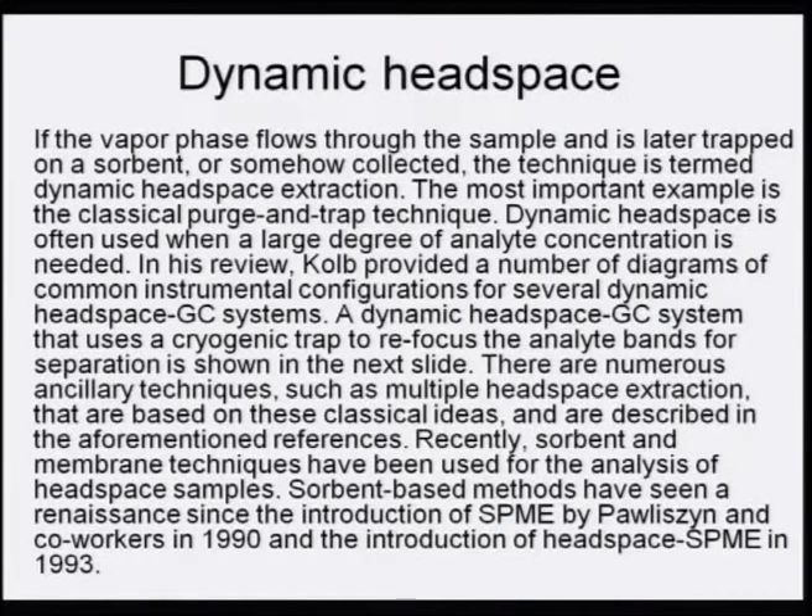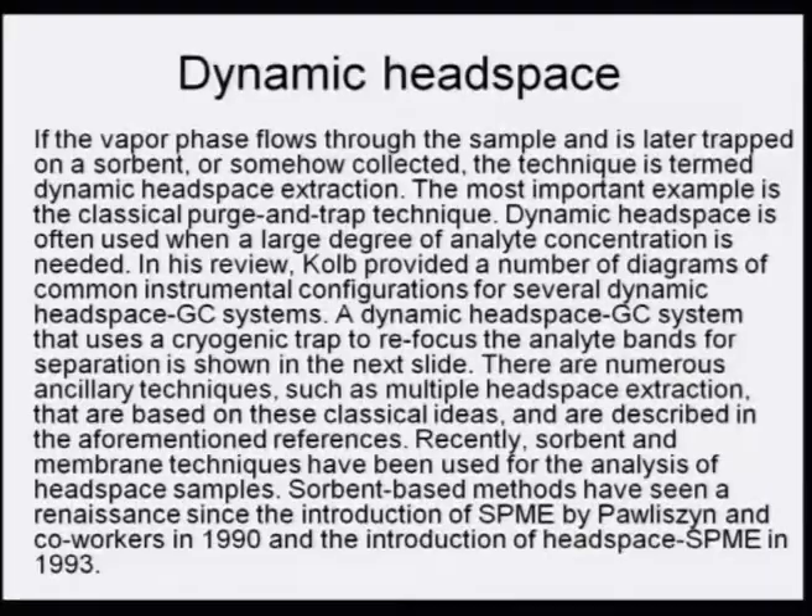Dynamic headspace: if the vapor phase flows through the sample and is later trapped on a sorbent or collected, the technique is termed dynamic headspace extraction. The most important example is the classical purge and trap technique. Dynamic headspace is often used when a large degree of analyte concentration is needed. A dynamic headspace GC system that uses a cryogenic trap to refocus analyte bands for separation has been described by Kolb.